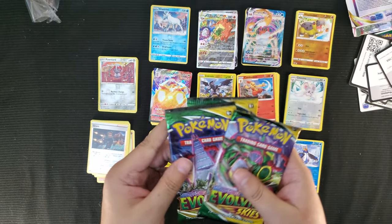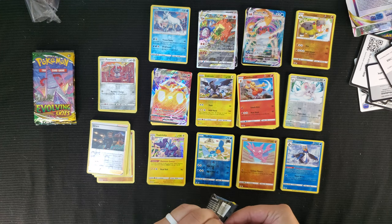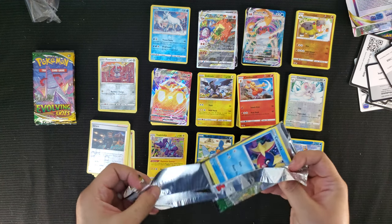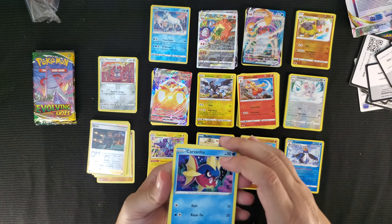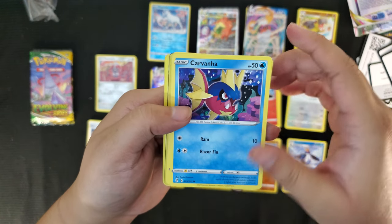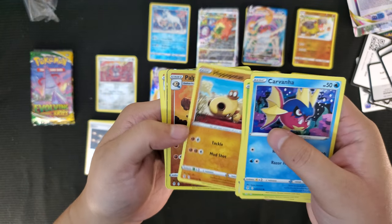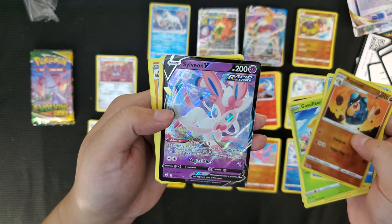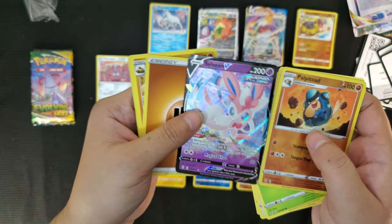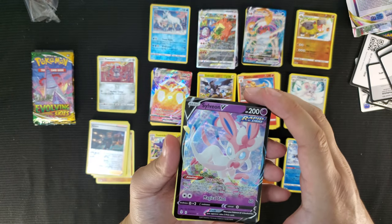Now the three Evolving Skies packs — saving the best for last. Do we get an Eeveelution? The Umbreon one is super rare and expensive. I'd love a Vaporeon — I'm a Vaporeon fan. Evolving Skies pack one: Goomy, Carbink, Croagunk, Scraggy, Hippopotas, reverse foil Popplio, and Sylveon V! We did get an Eeveelution — Sylveon V, nice! That's a win. Energy, Hippowdon, Golduck, Scizor, and the Dragon fame. Got a Sylveon, nice and pretty.